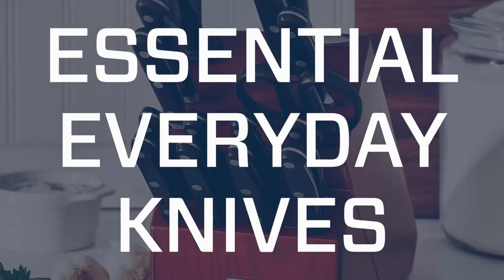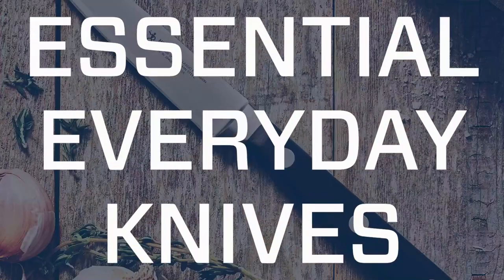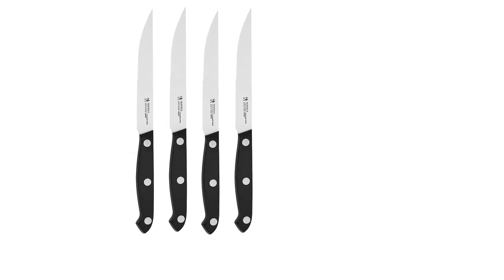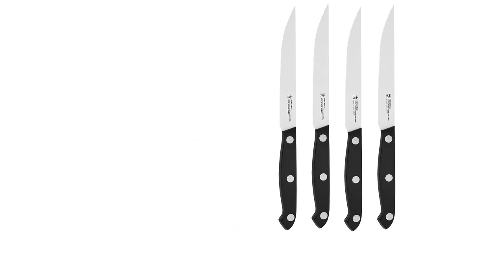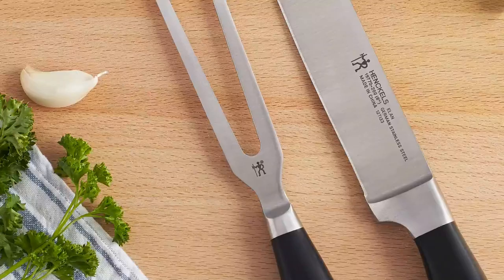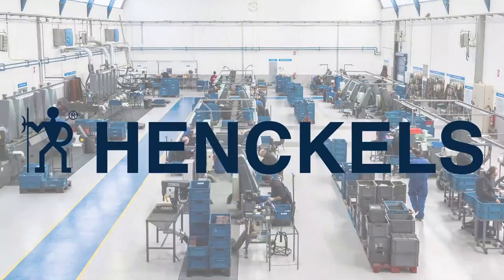Low-maintenance folks will appreciate that these knives are dishwasher-safe, and the molded plastic packaging they come in is suitable for storage, if not particularly attractive. With a great price point and decent performance, these knives are an ideal starter set for the college student or new apartment dweller looking to build their kitchen collection.